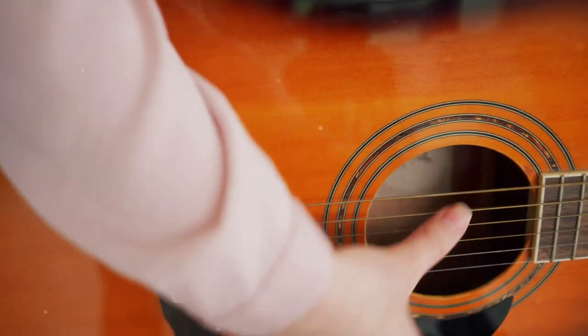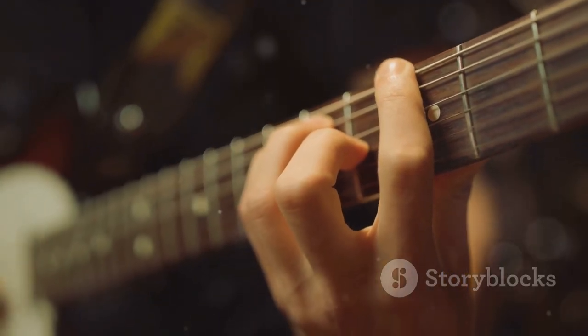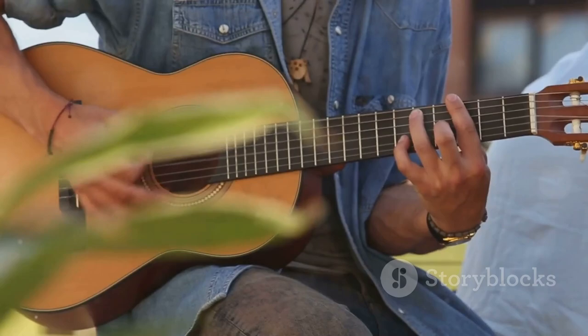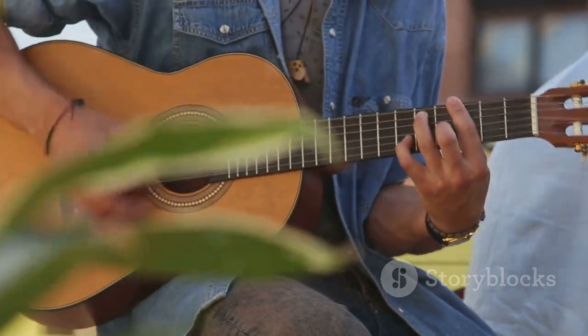Playing guitar is a rewarding experience, especially when you can play your favorite songs. Keep practicing and soon you'll be strumming along to Country Roads with confidence and joy.